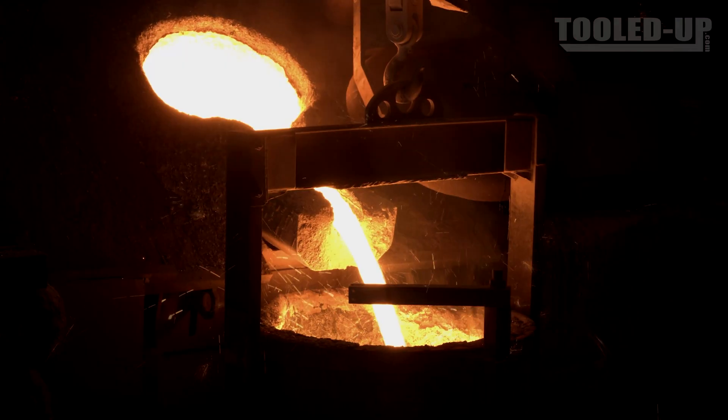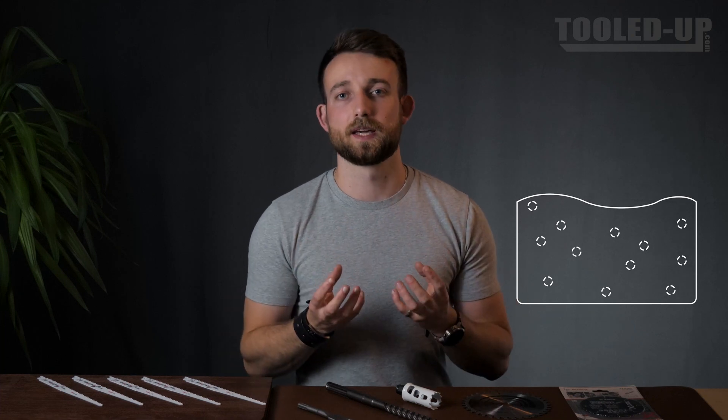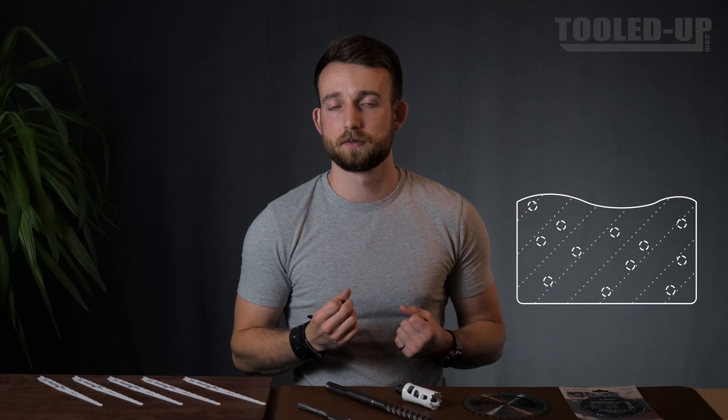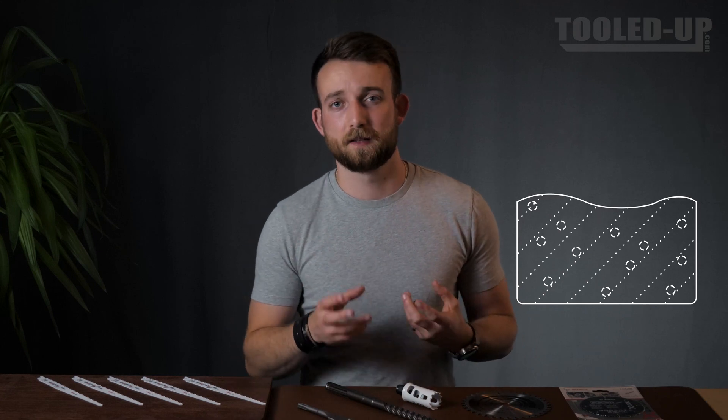Particles of the carbide compound are added to the binder metal through a process of sintering. The cobalt binder metal is heated to its melting point, which is significantly lower than that of the carbide — because as mentioned, creating a carbide compound drastically increases its heat resistance and melting point. The cobalt binder metal is melted, the carbide particles are then added in, they mix into this liquid, which is then hardened into shape to form the carbide alloy. This binder material really adds a bit of flexibility and toughness so you can get just a little bit extra out of your tool.